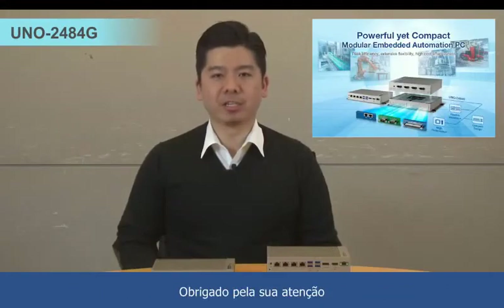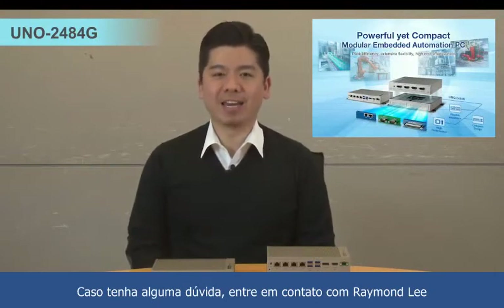Thanks for your attention. Please contact Raymond Lee if you have any questions.